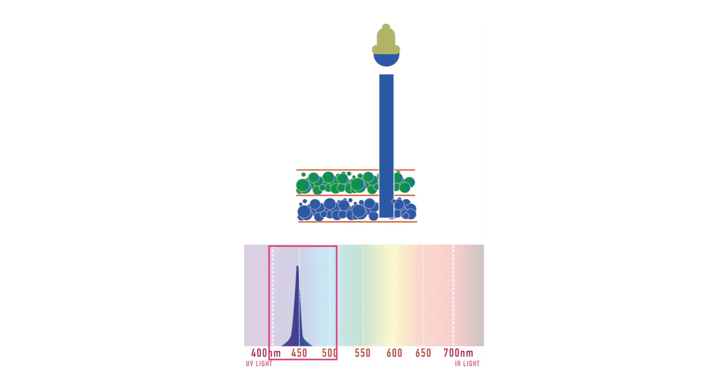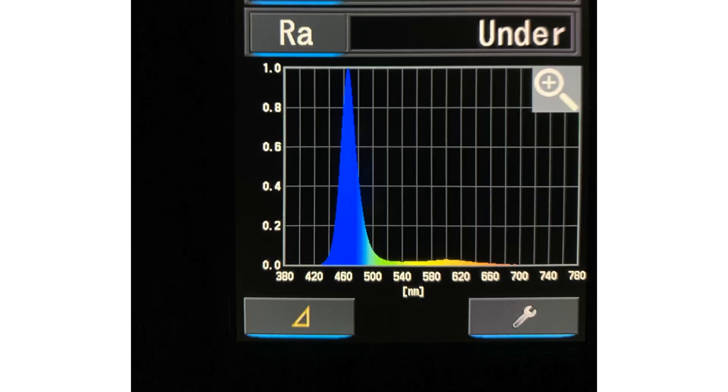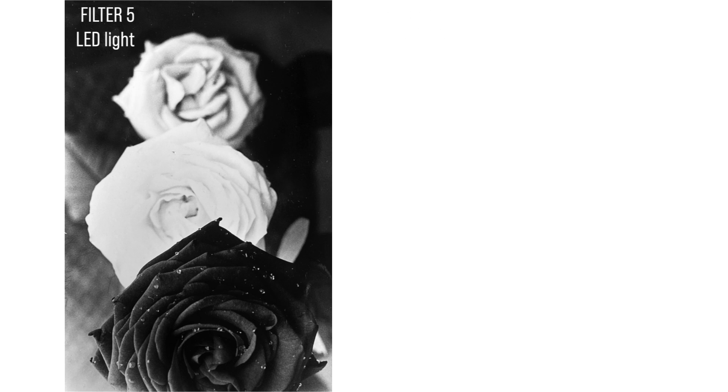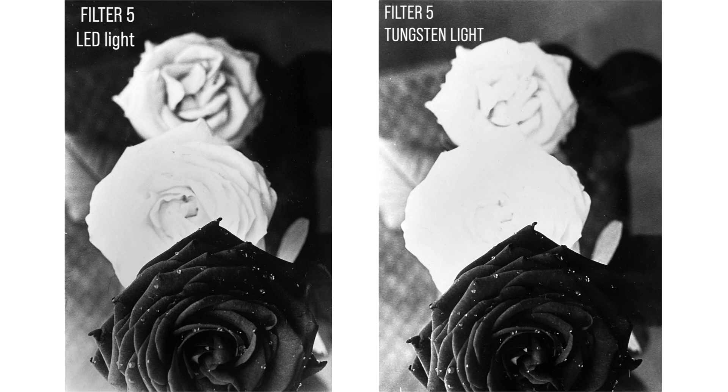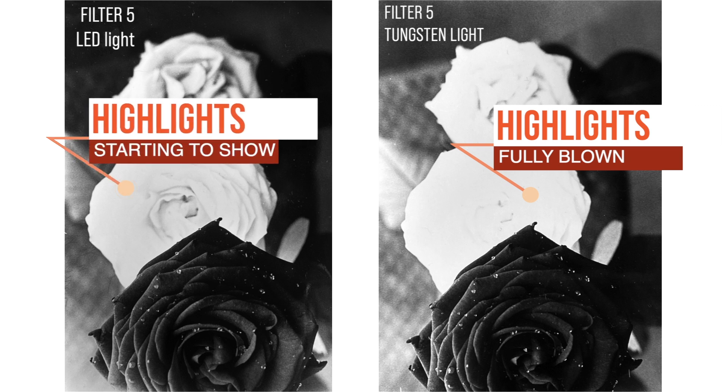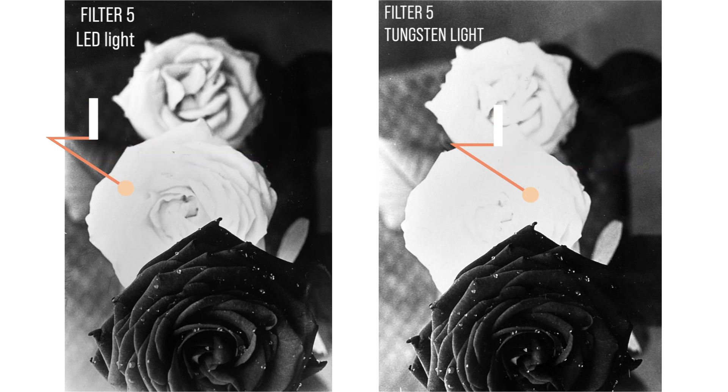The LED used in the Intrepid enlarger is hitting more like 460 nanometers. I'll do an example with my reference negative, which prints the full range of tones from lightest whites to deepest blacks. With filter 2, without extra manipulations — this is filter 5 with the LED light source, and this is filter 5 from an old light source. The normal light bulb blew the highlights and midtones completely, while the LED still prints them, meaning its blue spectrum is shifted slightly toward green, triggering more of the green-sensitized silver halides and producing a flatter image.